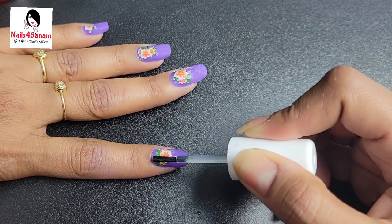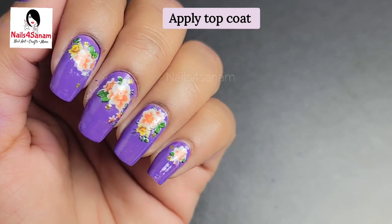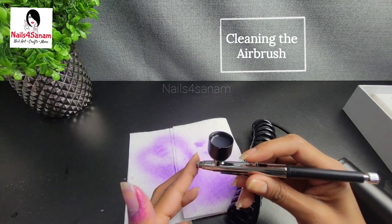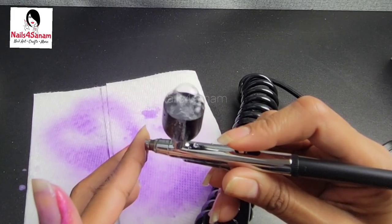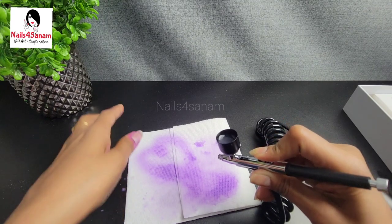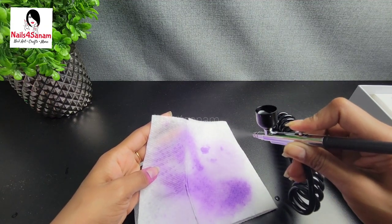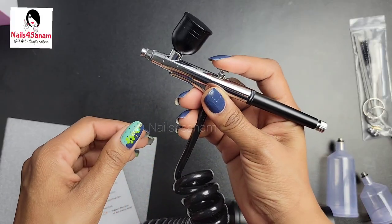It is very easy to do nail art using the airbrush — this is the first time I did it and I really enjoyed it. Now apply the top coat and it looks beautiful, just like a salon. To clean the airbrush, all you have to do is put water in and block the nozzle so that the bubbles move backwards and clean it thoroughly. Then spray the water until it comes out clear.